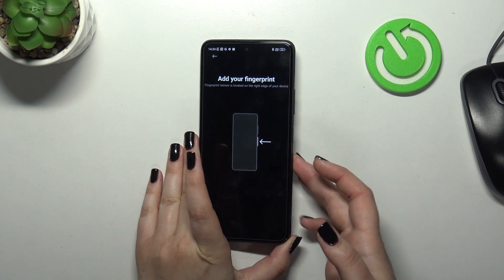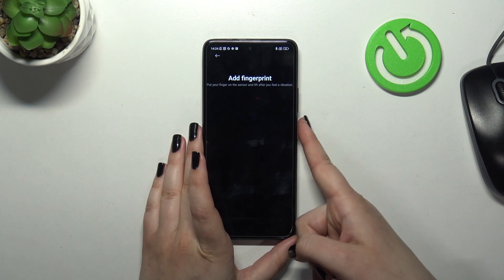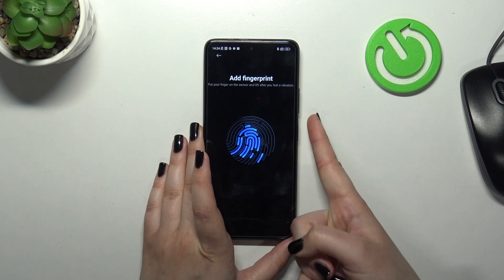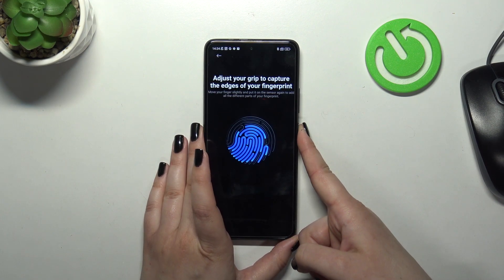Here we've got the information that the fingerprint sensor is located right here on the power button. So let me put my finger on it. Right now we have to simply do it multiple times to add our fingerprint fully, and try to catch every corner for better recognition, of course.